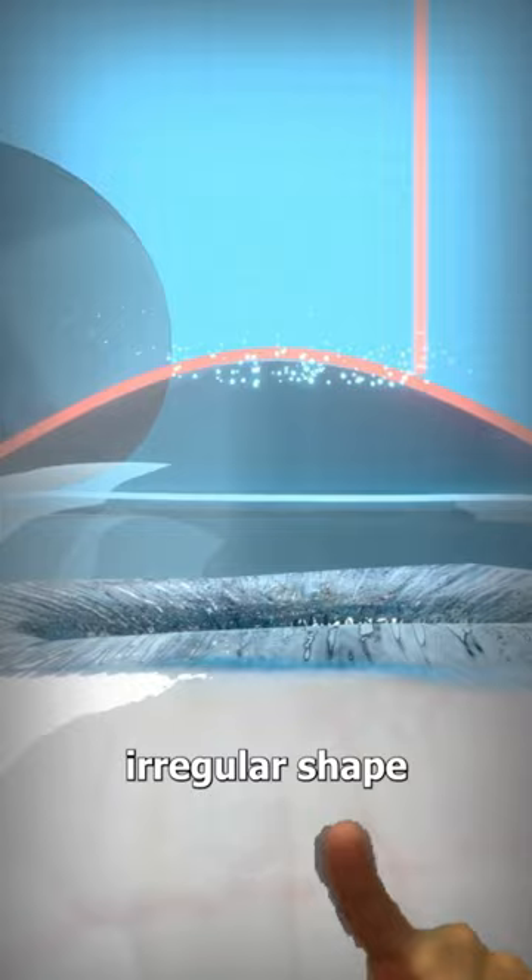The doctor will continue to remove this tissue until the curve of the cornea is normal. This corrects the way that light enters the eye, which results in clearer vision.